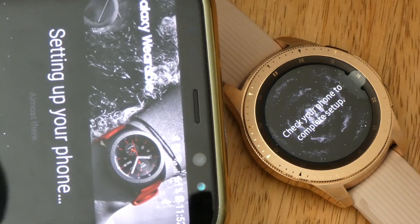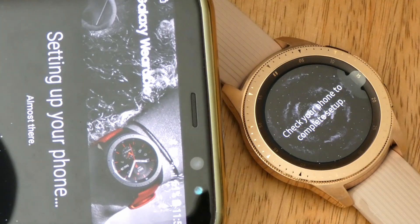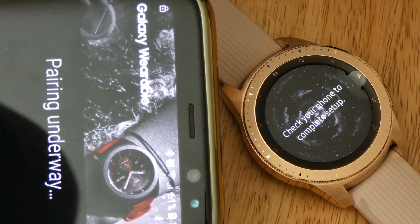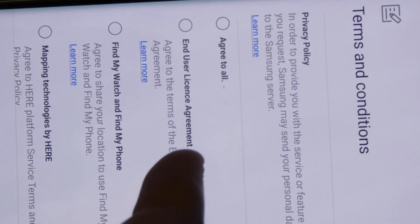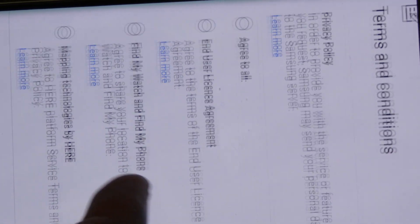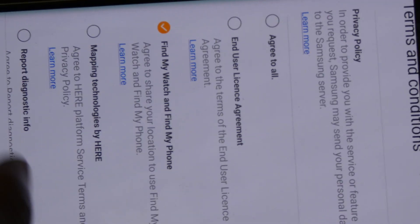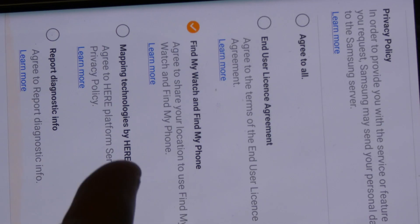Almost there. Hopefully this will transfer the new watch faces I downloaded. You've got this agreement, and some of them you can say no to. I'll go find my watch and phone. Mapping technologies — not sure what that is.